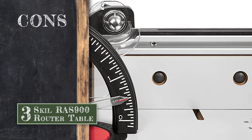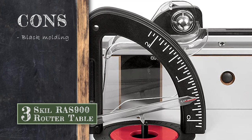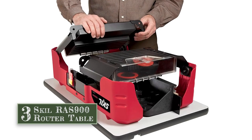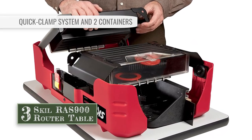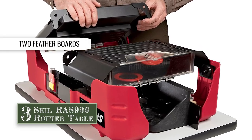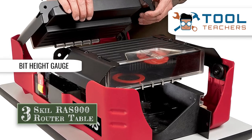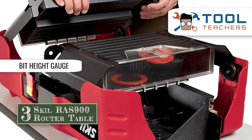However, its black molding around the table's edge is not flush with the table's surface itself and should be trimmed down using a laminate trimming bit on your router. Bottom line is, the RAS9000 is designed with a quick clamp system and two containers. Its two feather boards help guide the workpiece, ensuring more accurate routing. And its bit height gauge enhances the accuracy of cuts and makes the unit extremely easy to set up.